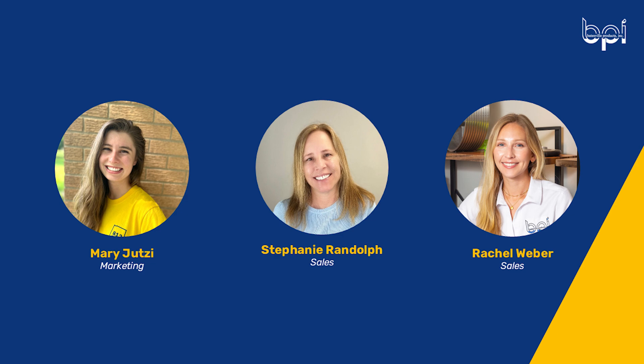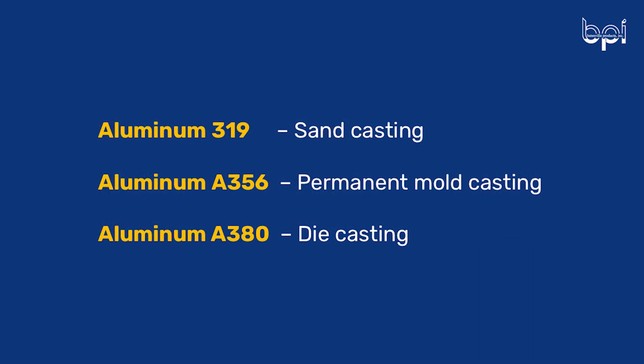So with that, Stephanie, to kick us off: some aluminum alloys are better suited or more common in one casting process than another. Can you walk us through the different casting processes and what aluminum is most common in each? Common aluminum alloys for castings range from the 200 series to the 800 series, excluding the 600s. The 600 series are better suited for extrusions or forgings rather than castings. There are a lot of casting alloys — it would be difficult to list all of them, but the majority of these alloys are in the 300 series because this alloy makeup is great for casting.